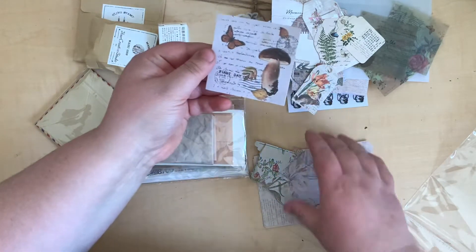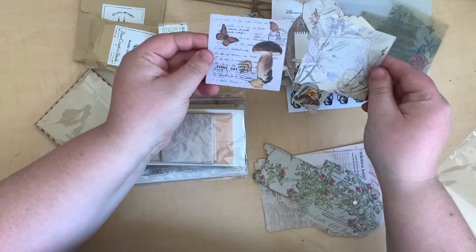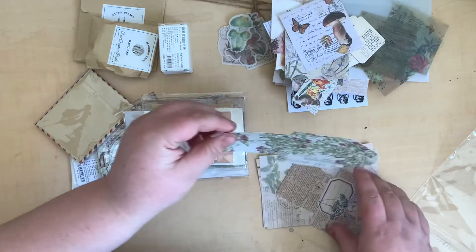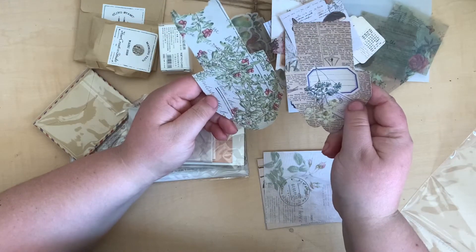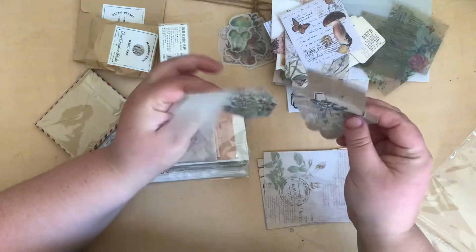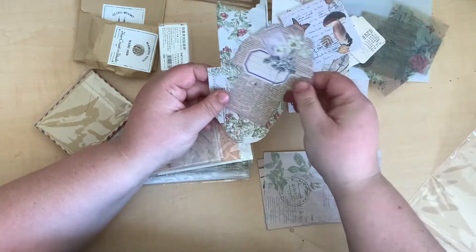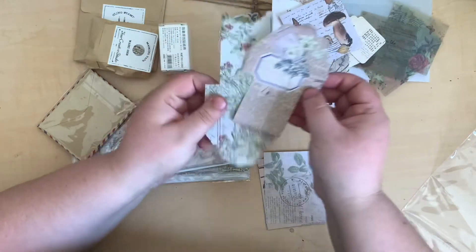More little papery ephemera bits — these are really cute. I like this mushroomy one — really nice. Oh look at these: you can fold them up into little pouch envelope things! That is such a cute idea — little die-cut foldable envelopes. I really like that idea.